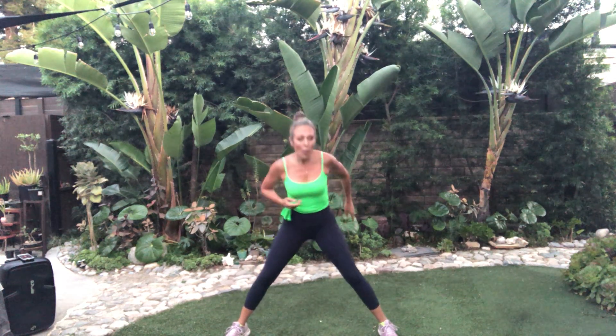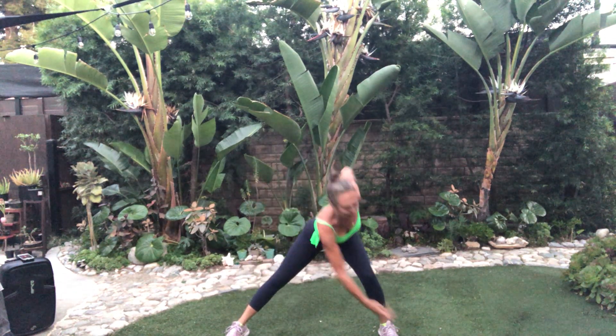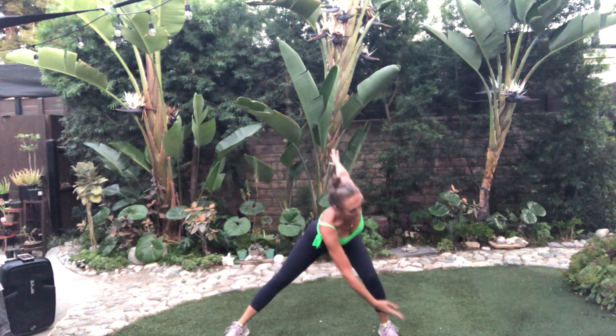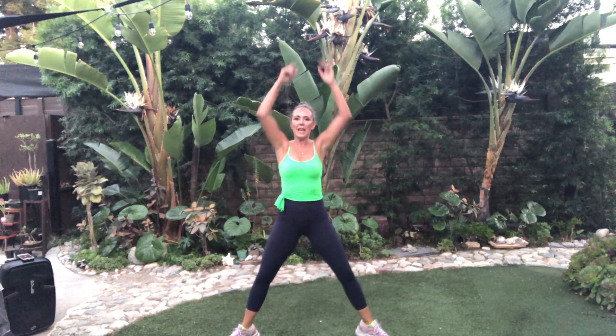Now singles. Here we go — right, left. Heels, heels. Come on. That's it. Level one — hands behind the back. Take it down. Four, three, two, one. Almost here, take it in here.